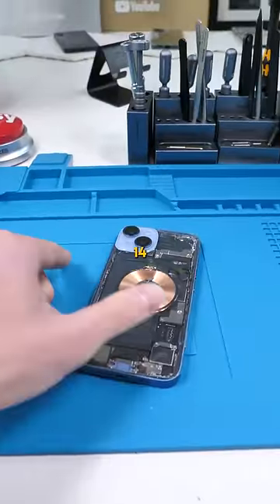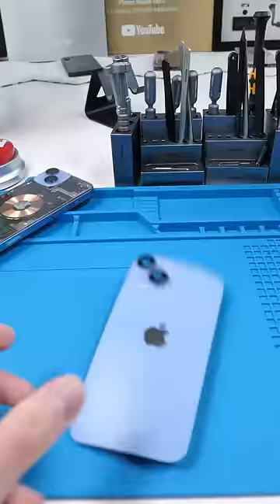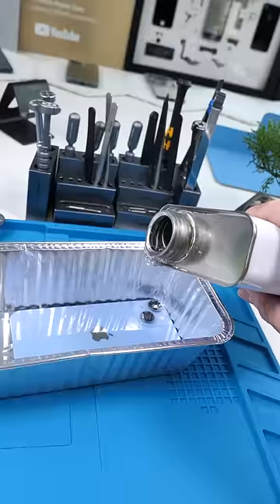This is an iPhone 14 that I did a clear mod on a long time ago. It didn't turn out as nice as I thought it would, so we're gonna try something different this time. I have some new back glass over here, and we're gonna dip this in acetone — we'll place the back glass in here and pour the acetone.